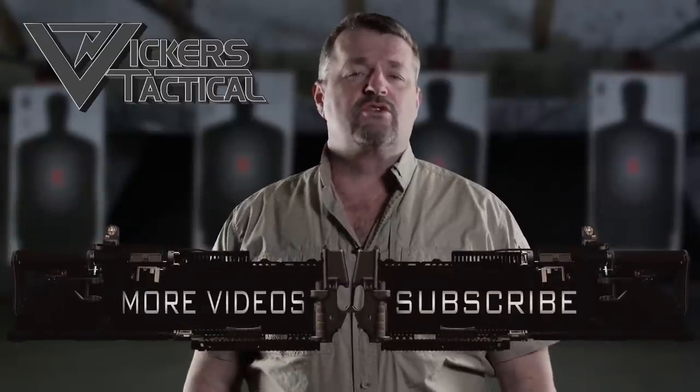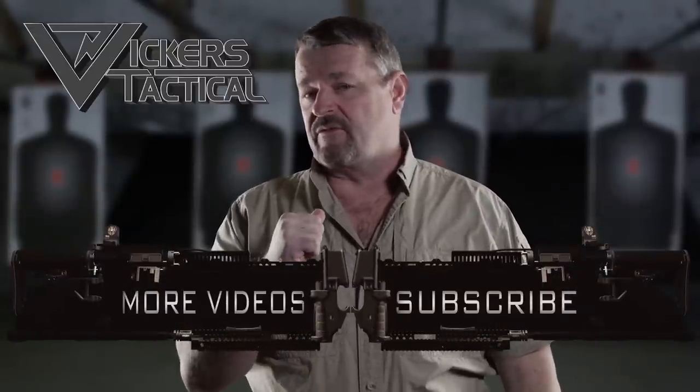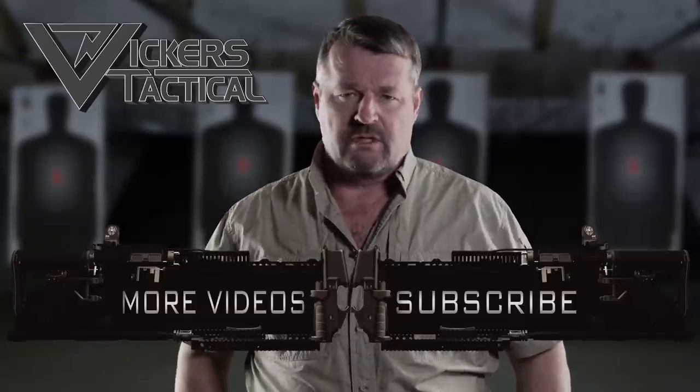Thanks for watching the Vickers Tactical YouTube channel. To watch some of my favorite videos, click here. Have a good one.